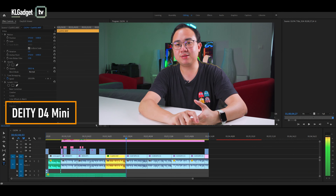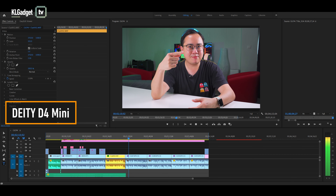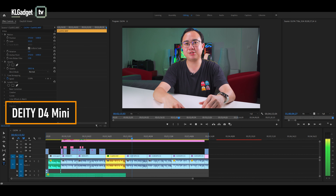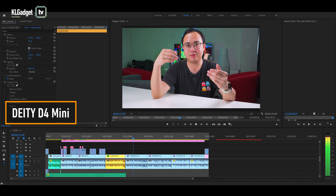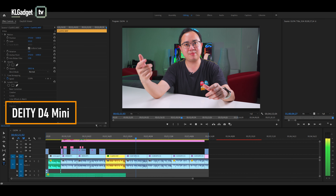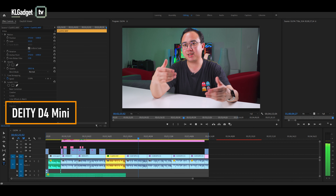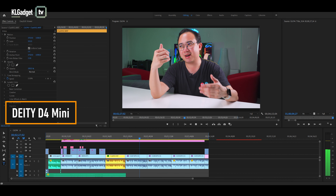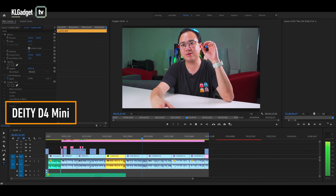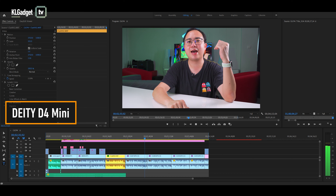This is a sound test of the D4 Mini and I'm actually two feet away from the camera right now, as the mic is mounted on top of the camera. We are using a Sony A7C to capture this footage and currently the sound volume on the camera is set to 17, which is a medium level volume — and this is how it sounds like. Unfortunately, the D4 Mini doesn't have a gain control, so you can't really adjust sound volume on the fly. You have to depend on your camera's volume setting to increase the sensitivity if you need it.